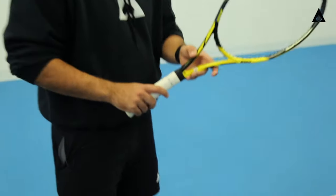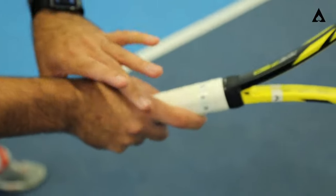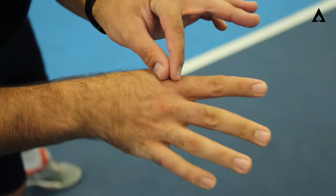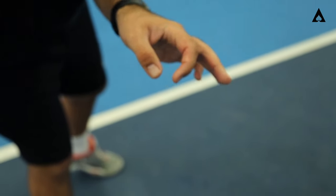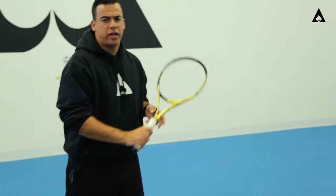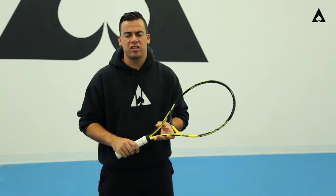When it comes to a one-hander, we really want to make sure that we either hit at a two or a continental two-two. Make sure you're talking about your base knuckle and your heel pad. A two-two will be for those shots that are slices — underspin, backspin — and the two-two continental grip will be a phenomenal grip for slice.